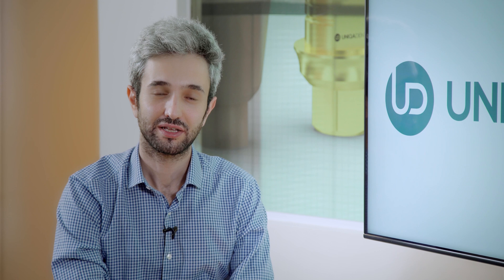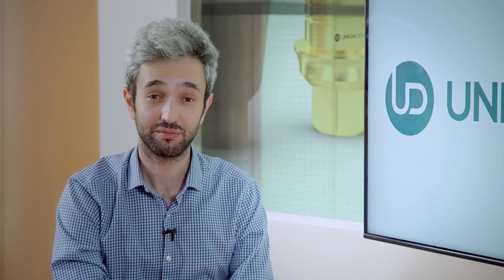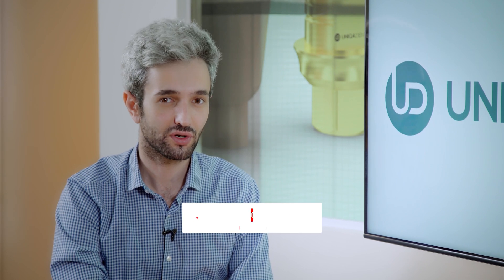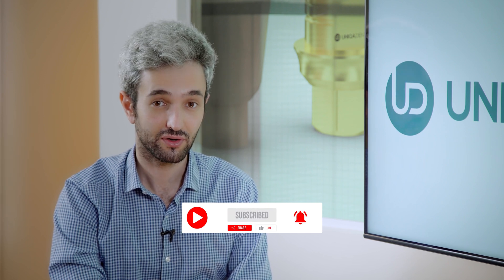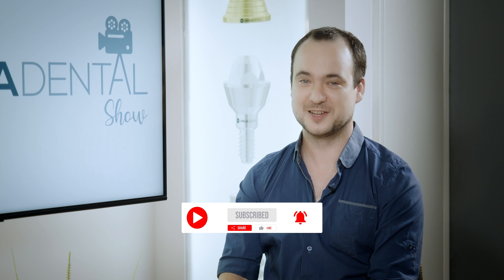Thank you very much. Thank you for being here today. Don't forget to like, share, subscribe, follow us, and send us your interesting cases for us to review. Have a great day or night. Goodbye.